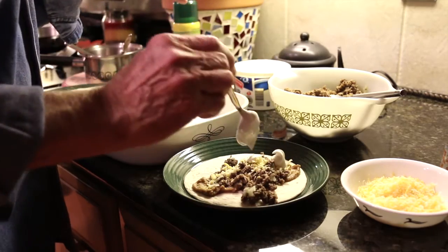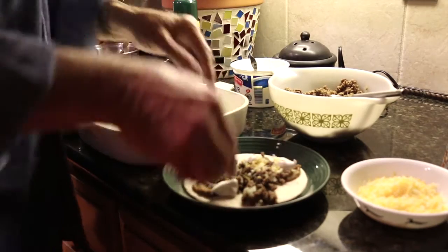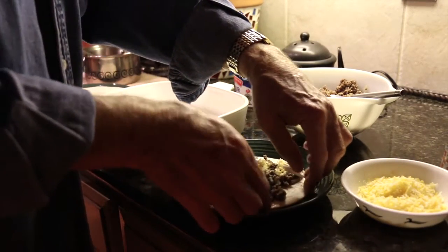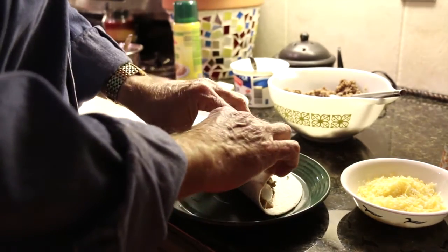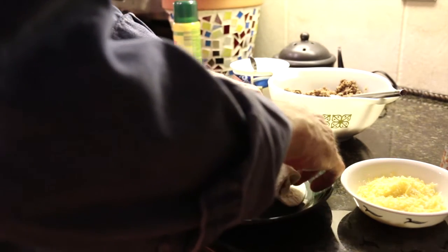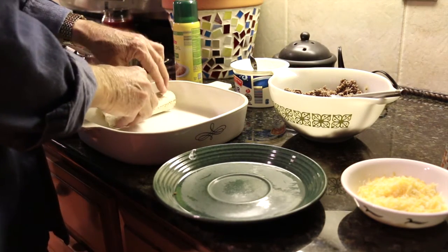And a little bit of sour cream. Now all we have to do — the hard part here — is rolling it up so that it comes out in a nice little roll. This is very similar to the enchiladas that I made previously, and we're just going to set that in there.